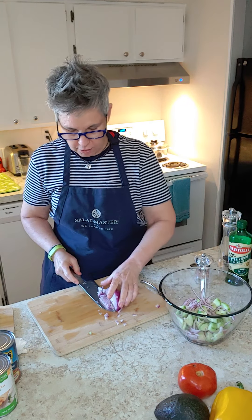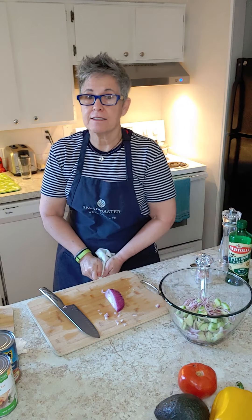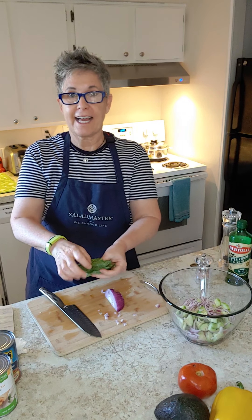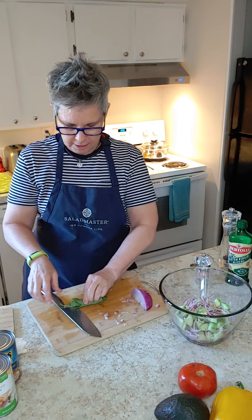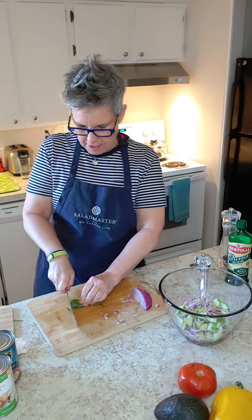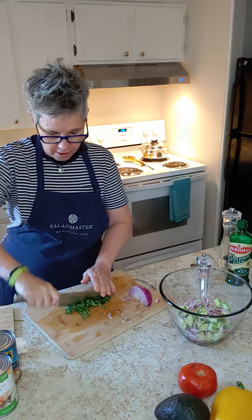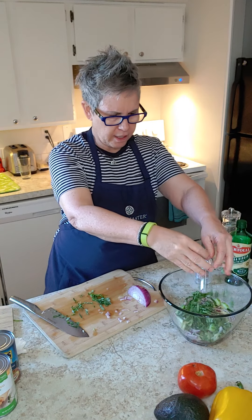I like to add fresh herbs wherever I can. Some people might add cilantro — I'm going to be adding some basil, my favorite. We talked about chiffonade in the last Tasty Tuesday, so I'm going to stack all the leaves and roll them up in a little cigar. I feel like my knife skills have really come a long way. So we've got some fresh basil going on there as well.